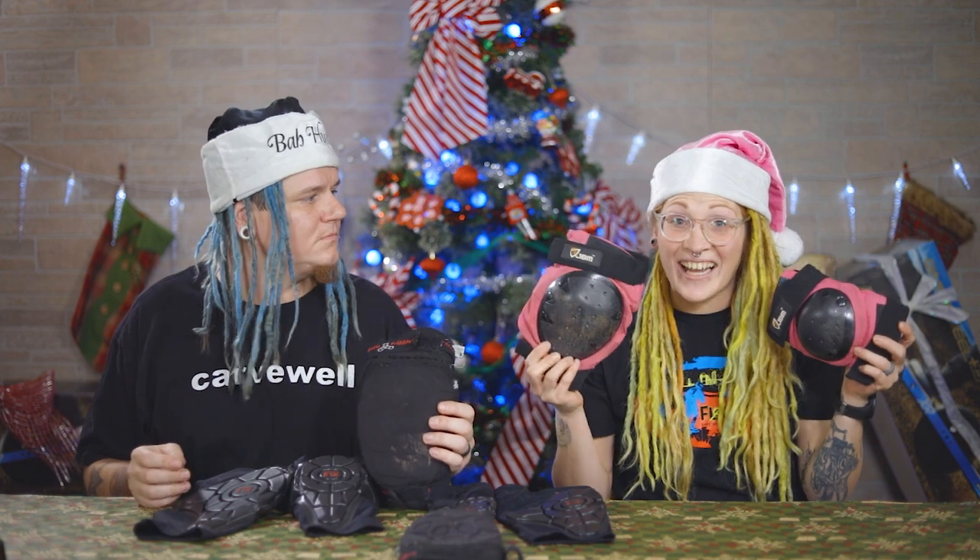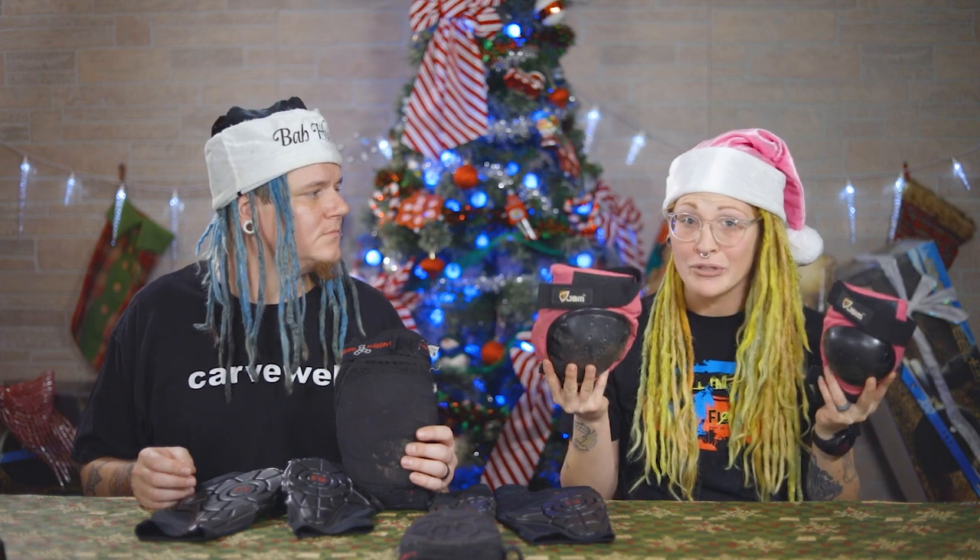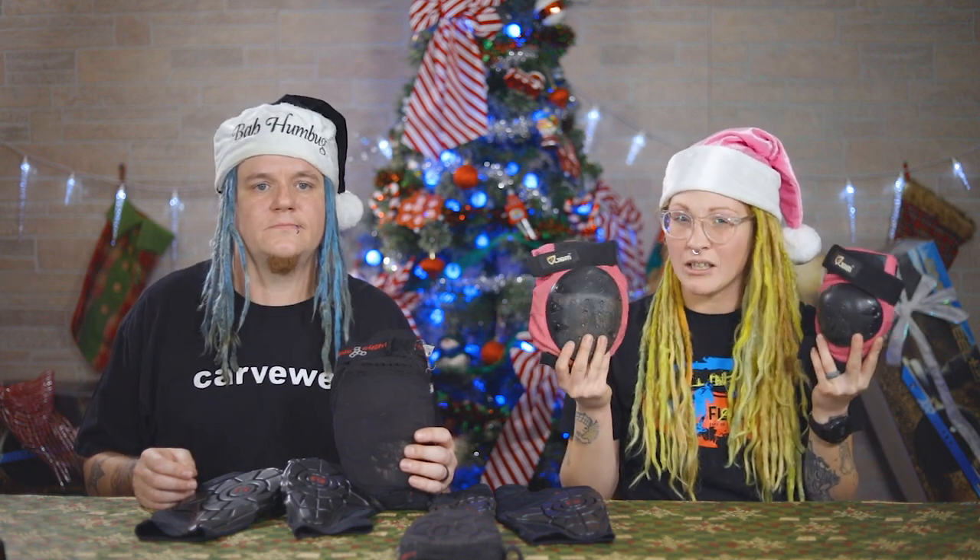So I moved on and got hardshell pads. These things are nice. They're super protective. But I think I just have a smaller form that they just don't fit me as well as they're supposed to, because these still slid on me and they're really bulky and really uncomfortable to wear.